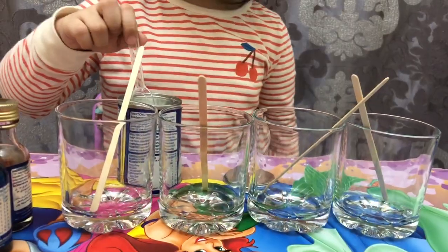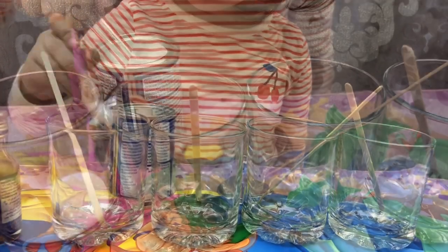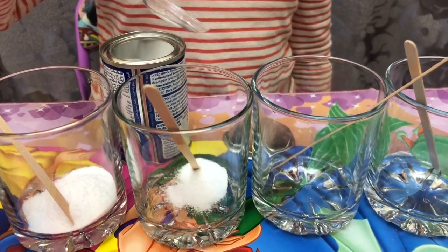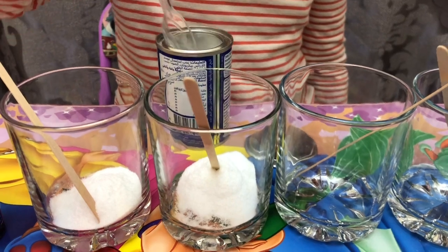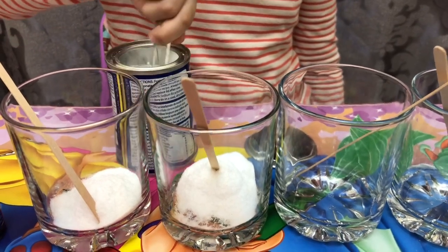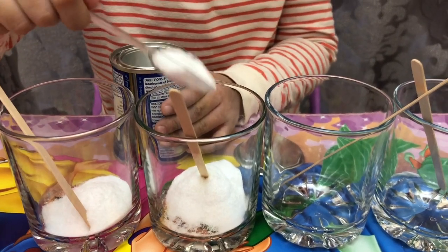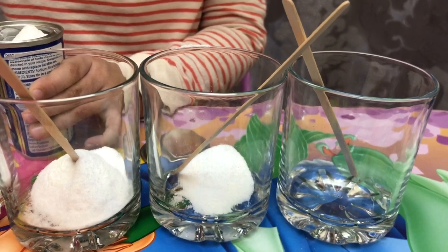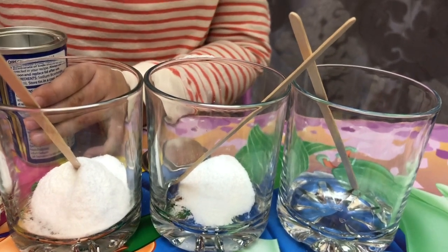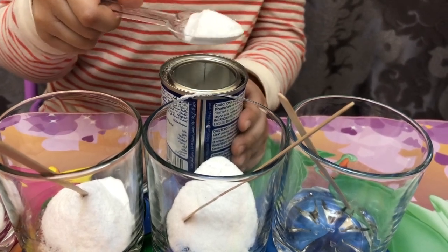Now we will put baking soda on each glass. Are you excited, guys? That's a lot — whoa, that was a big, big scoop! If you cannot do it by yourself, ask an adult to help.